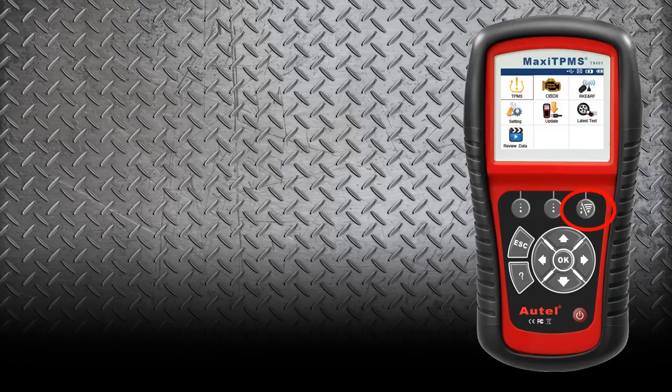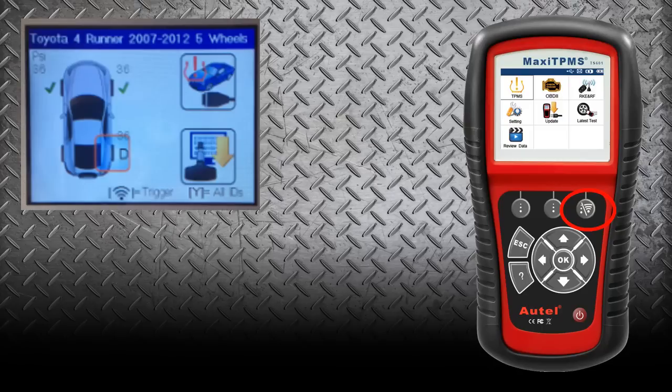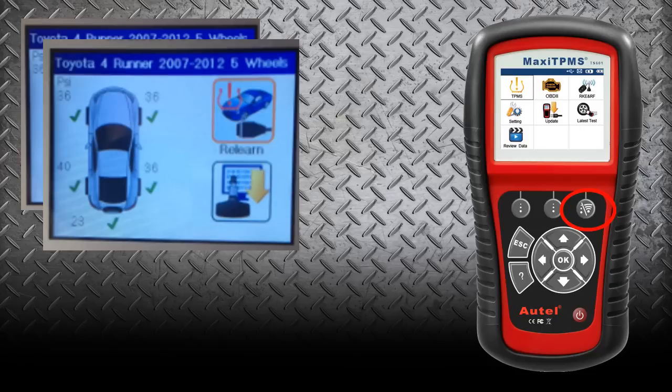We're going to go around and select the sensors just like we did before. The TS-501 and the 601 still have the question mark ability with the relearn procedure, so it's exactly the same as the 401. You'll notice there is a D in the bottom right of the vehicle display — that's because I had already scanned that sensor out of turn, showing a duplicate. It will warn you, and you can't mess up when it comes to sensor identification. Once we scan all the wheels, the tool shows all the pressures, and again the spare tire is under pressure — that's why the TPMS light is on.